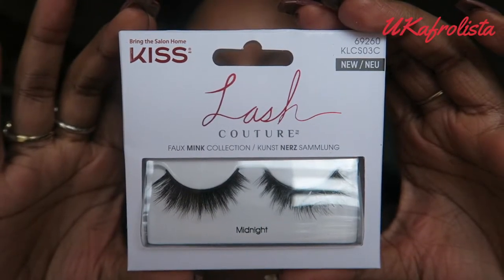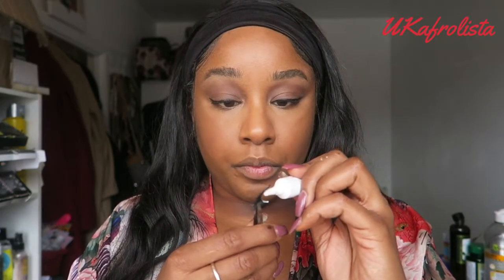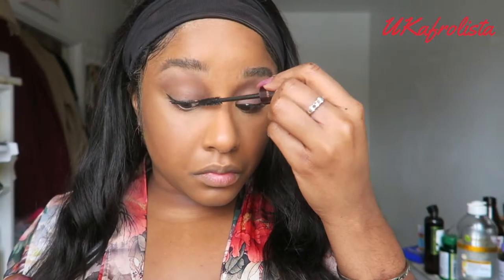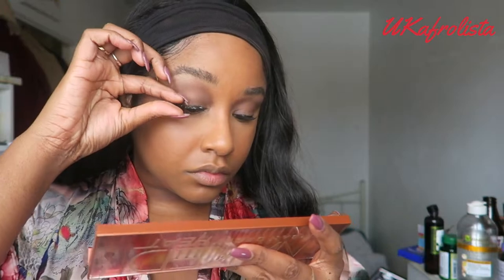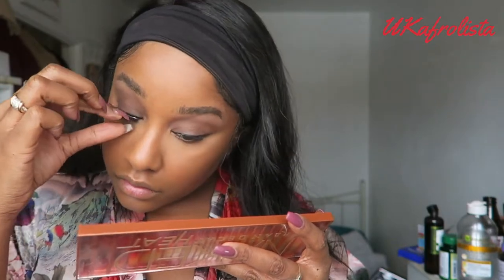For lashes, I'm going to use the Kiss Lash Couture lashes in Midnight and the strip lash adhesive with aloe. They are so glamorous and fabulous — they give me that old school 1950s look. Once the glue is dry, I'm applying some mascara using Charlotte Tilbury Full Fat Lashes mascara. If you had asked me a year ago to put on lashes I would have laughed — it used to take me 25 minutes. Now I've got it down to about two minutes, and these bad boys are so gorgeous.